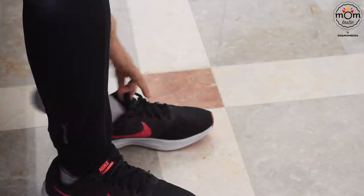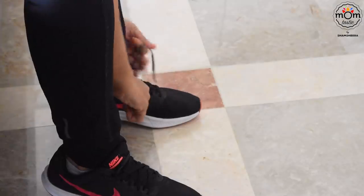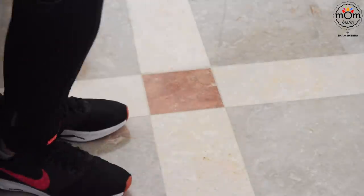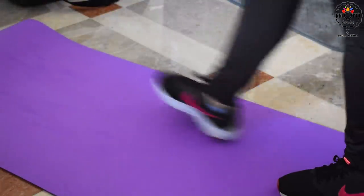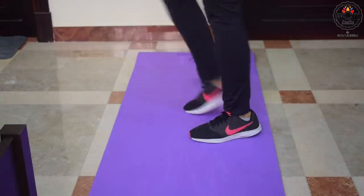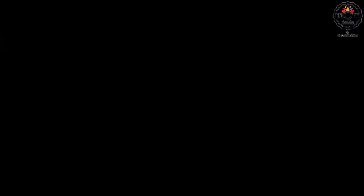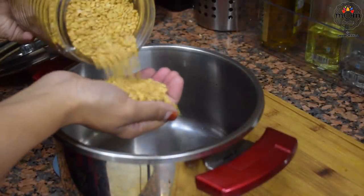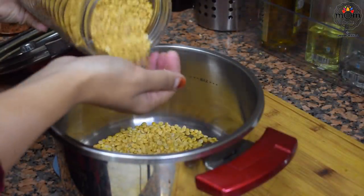I don't think I am doing justice to the challenge or the diet I am following these days by not showing any veg recipes. If you have watched my new year resolution video, you would know about the challenge. I am on a veg diet for a month and I wanted to show some variety veg recipes. But packing, traveling, getting settled and all such kept me really busy.